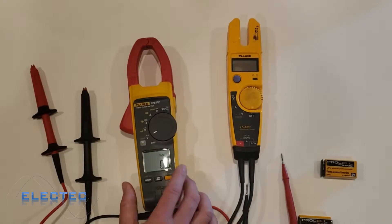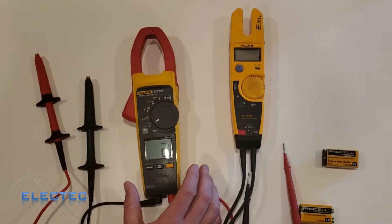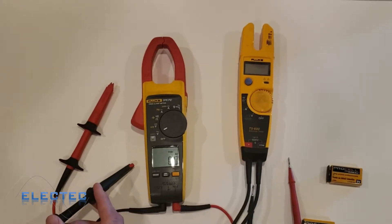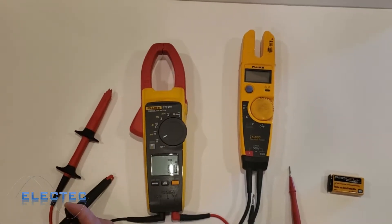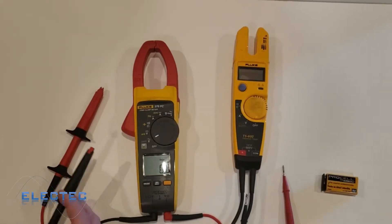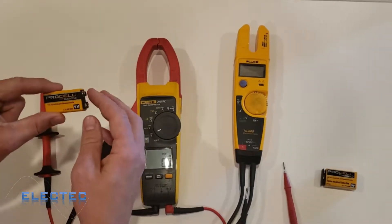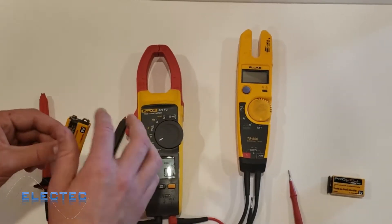Whether you're checking a receptacle for your stove top, it's always going to be AC, so you'd set it to volts AC. When measuring voltage, you always need a common reference point. Voltage will always be present on something that resists the flow of current — anytime something resists or blocks the flow of current, a voltage will be present. For example, I have a 9-volt battery here.